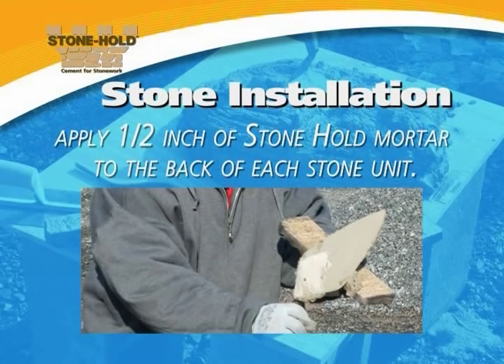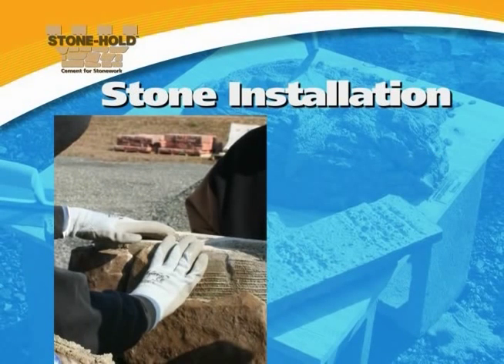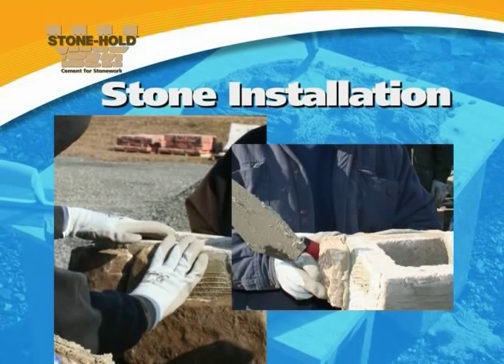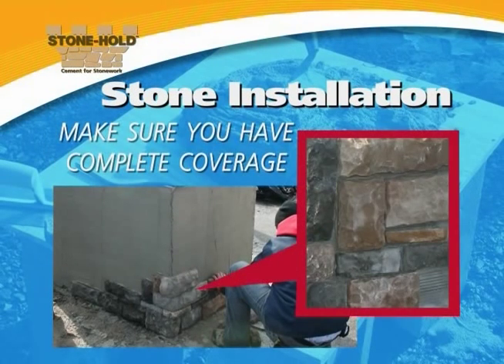Apply one half inch of Stonehold mortar to the back of each stone unit. Cover the back of the stone completely. Then press the coated unit firmly onto the wall. Some mortar should be squeezed out around the stone's edges. In order to ensure a strong bond, make sure you have complete coverage between the vertical wall surface and the back surface of each stone.